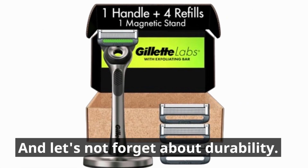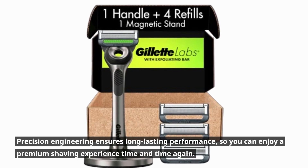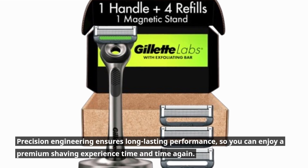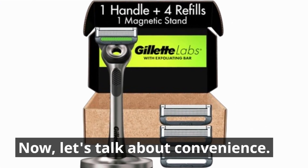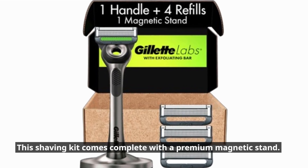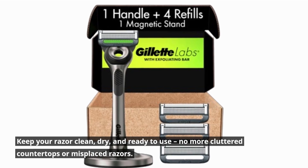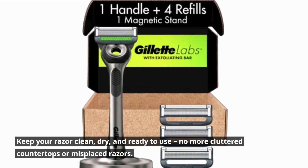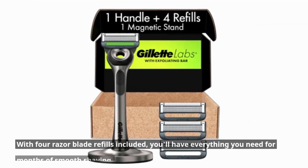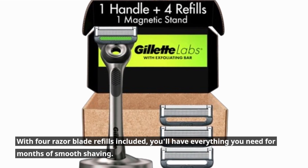And let's not forget about durability. Precision engineering ensures long-lasting performance, so you can enjoy a premium shaving experience time and time again. Now let's talk about convenience. This shaving kit comes complete with a premium magnetic stand — keep your razor clean, dry, and ready to use. With four razor blade refills included, you'll have everything you need for months of smooth shaving.